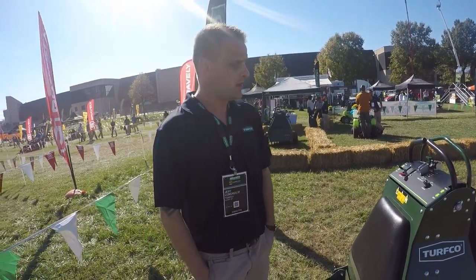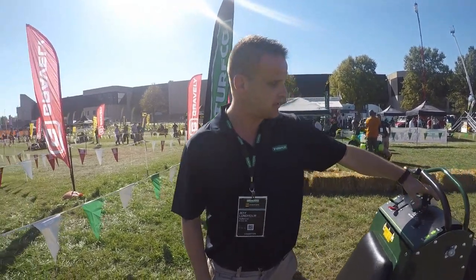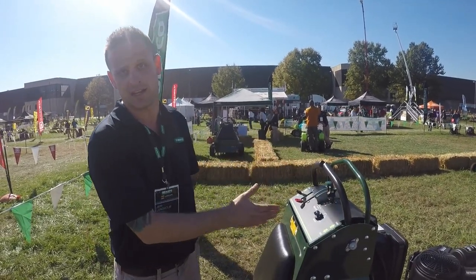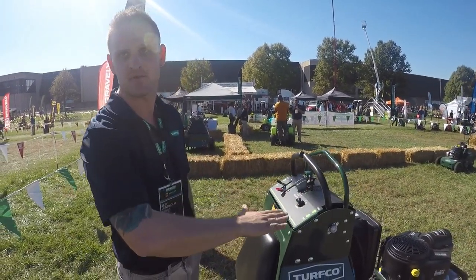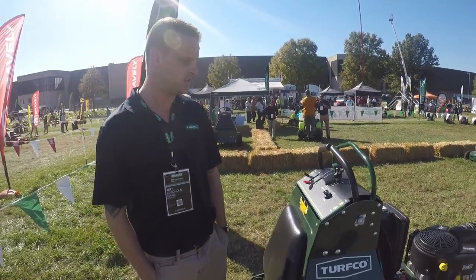This thing's a beast — a game changer out there. One of our biggest features is our patent-pending depth control. You lock in that depth between a half inch to five inches. Once you lock it in, the machine will make those pressure adjustments itself. So whether you're in harder soil or softer soil, you'll always stay at that same depth. The machine takes care of that for you — takes all the guesswork out.